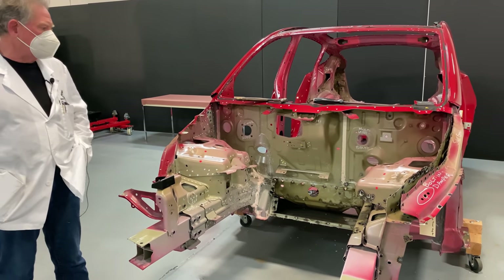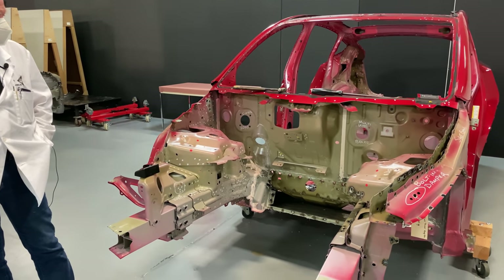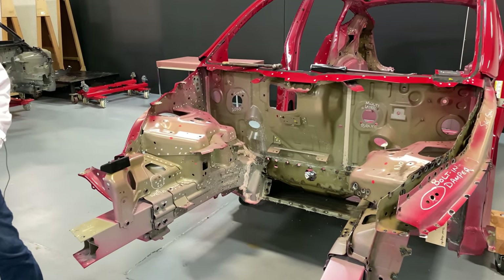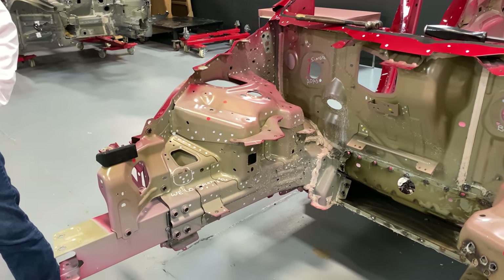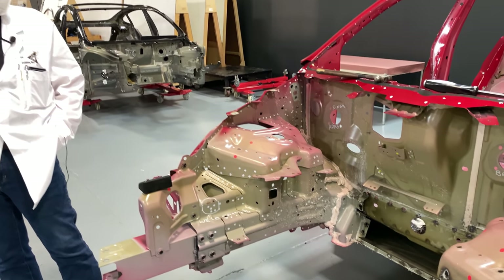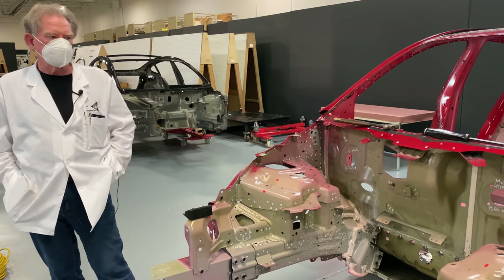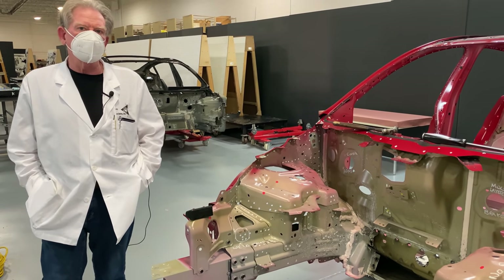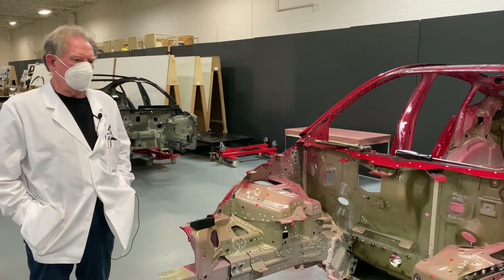Let's start off with one thing that most people need to know, and that is that body engineers are usually the most revered, respected, and hardest to get along with. The reason for that is because everything else hangs off this. This is the fixture for every other part inside the car. If the body's bad, then everything's bad.